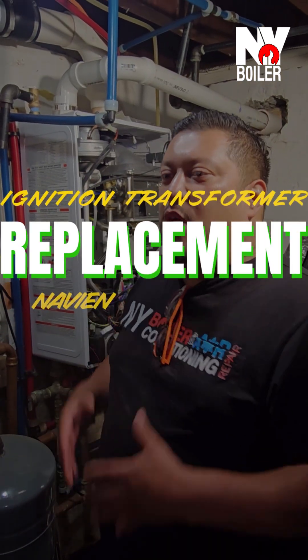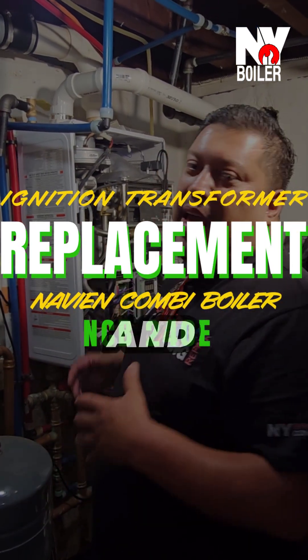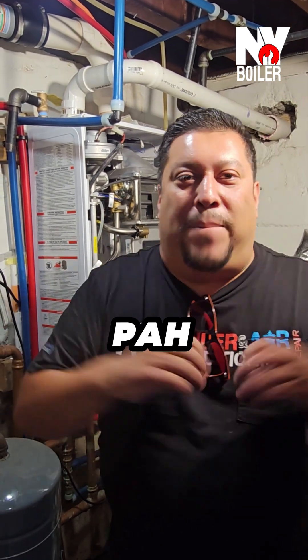Okay guys, we're here in the boiler room. We're working on this NCB right now. I got the call — the call was: Louie, I'm turning on the hot water and pop! There's no hot water, and it's burning out the fuse.